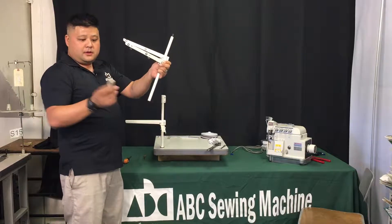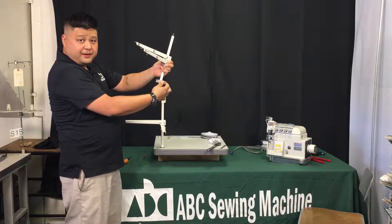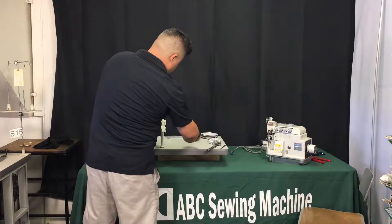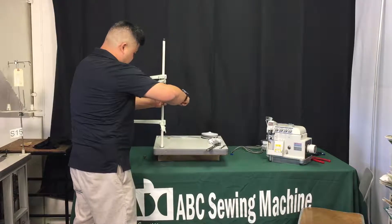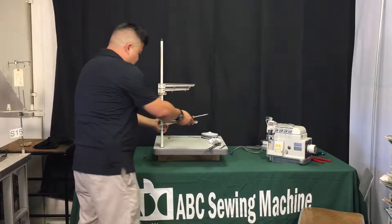From here, the middle bracket fits right into your thread stand like so. Once you get this portion done, put it down onto the main thread stand post and make sure it's all the way down, covering the second half, then tighten it down.